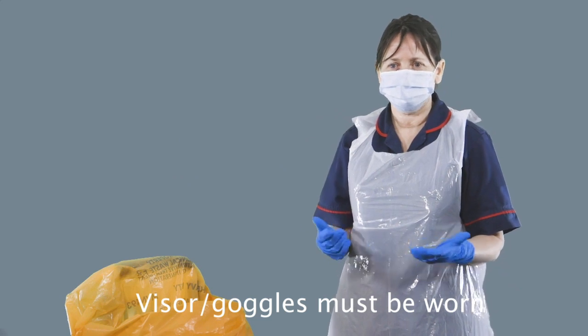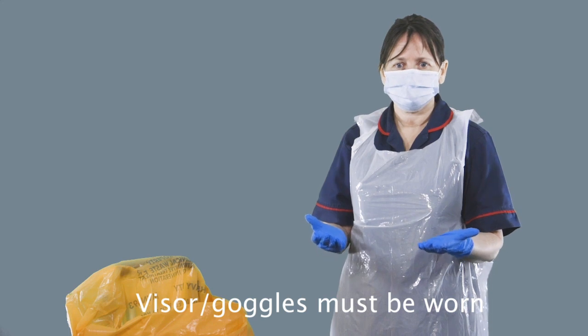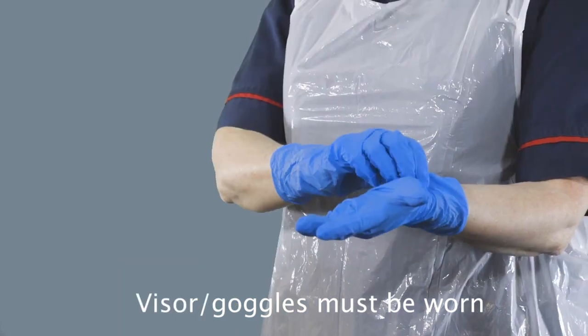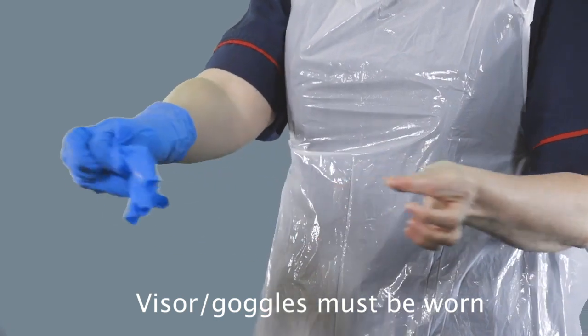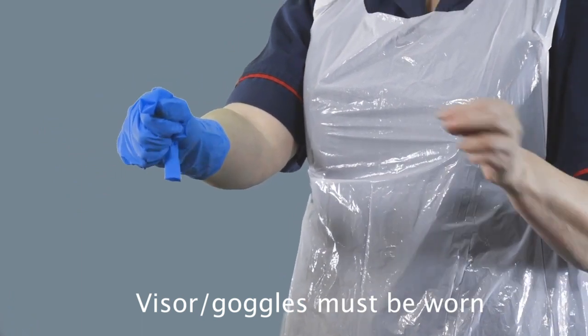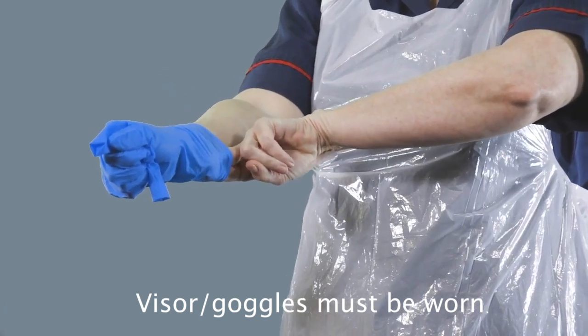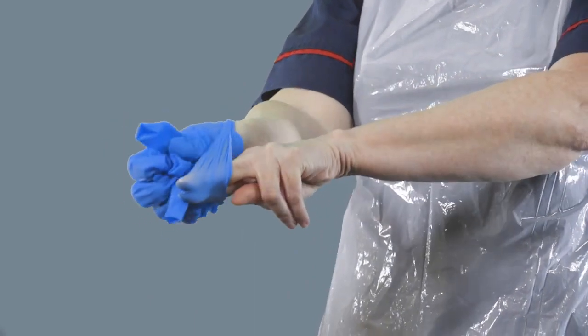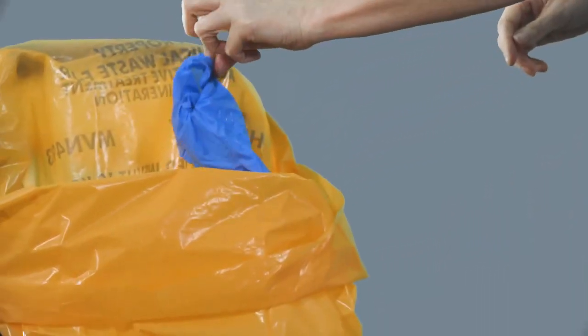Now you're going to take off your personal protective equipment — doffing. The first items to be removed are the gloves. Take the outside of the glove with your opposite gloved hand and peel it off. Hold the removed glove in the remaining gloved hand. Slide the fingers of the ungloved hand under the remaining glove at the wrist, peel off the remaining glove over the first glove, and discard into your orange bag.